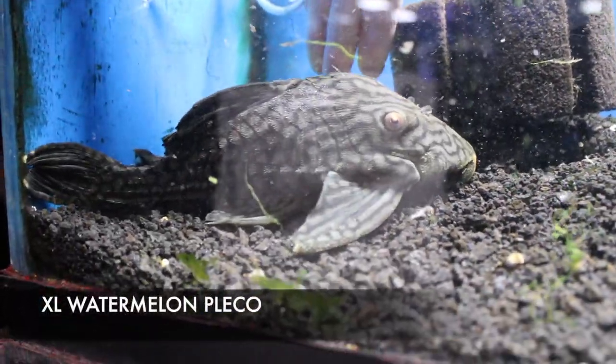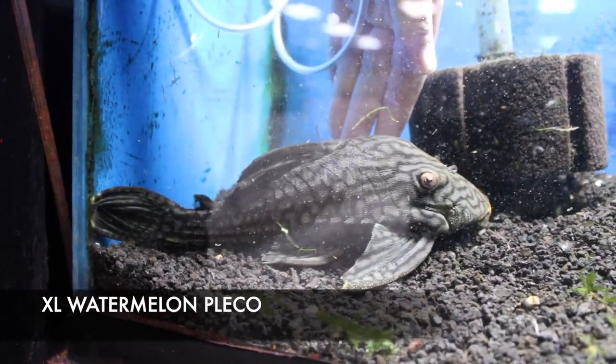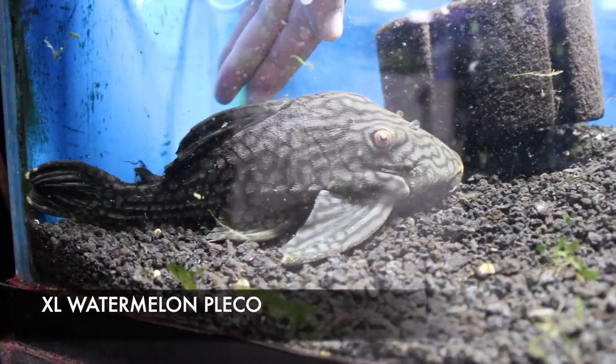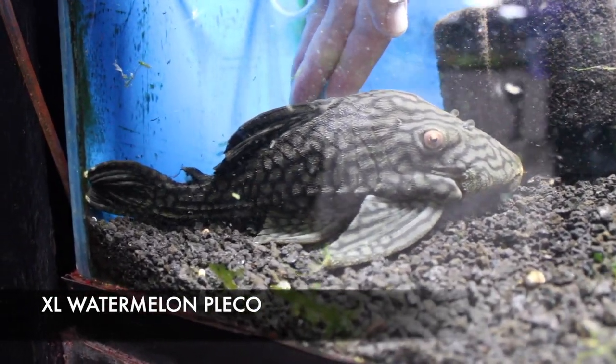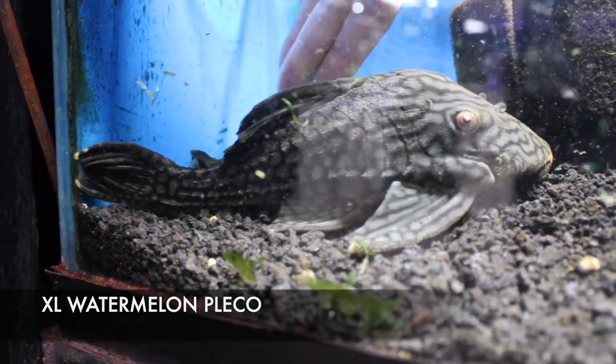Check out this guy — he's a special order. You can see by my hand how big he actually is. This is a watermelon plecostomus. These guys can actually get up to 16 inches. This guy was a special order and is just an example of what I can get for you — we can also get them in smaller sizes, sometimes as available.